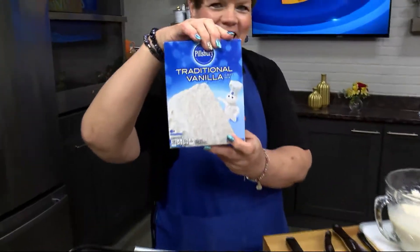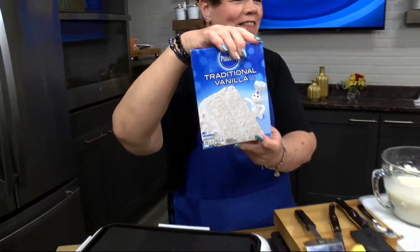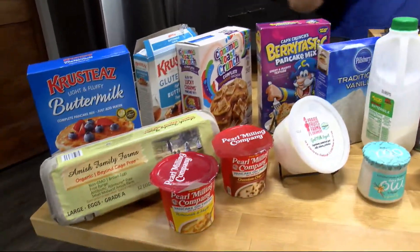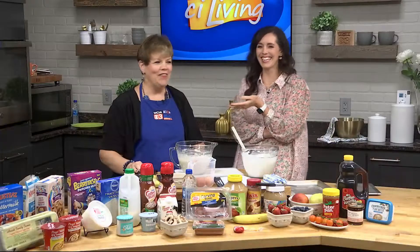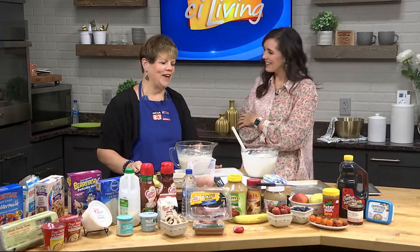Aren't funnel cakes just glorified pancakes? Pretty much, yeah. Even though I cook, I prefer the county fair — the county fair corn dogs, the county fair brats.